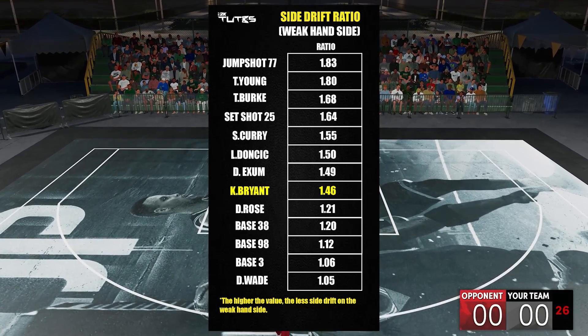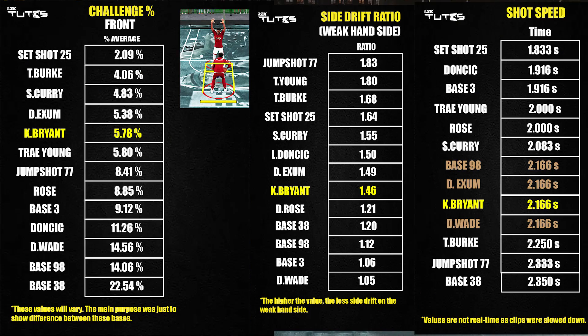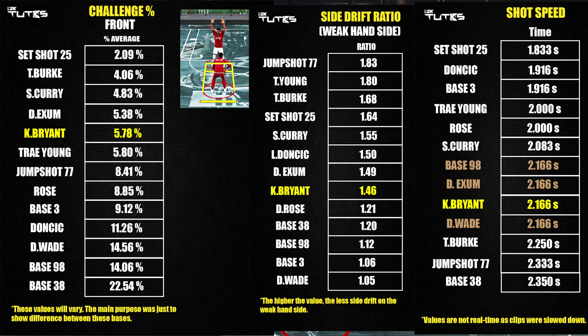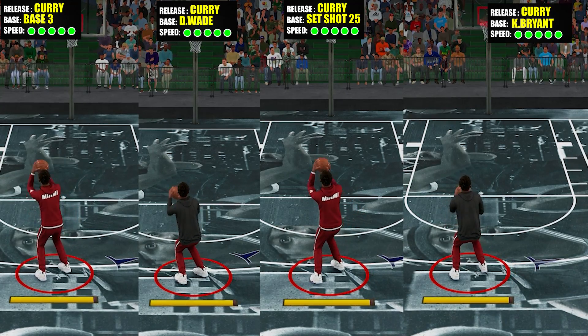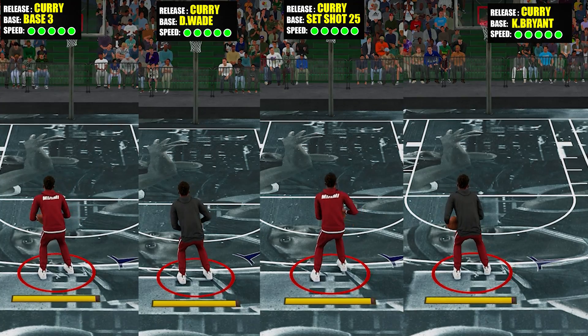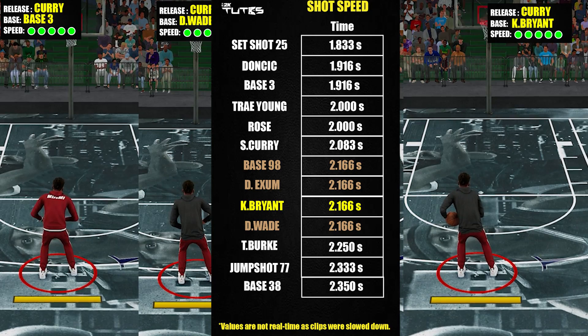For the quick summary — I know you can interpret this in a lot of ways, but from my perspective, it's one of the best bases so far. Having a not-so-fast release, which usually leads to easier greening, and having better coverage reduction than Trae Young and 77, it's a good point for this base. Front challenge weighs more than green window because challenge includes a lot of things like elevation, shot speed, side drift, and front drift. And at the end, challenge will affect your green window by a lot anyway.